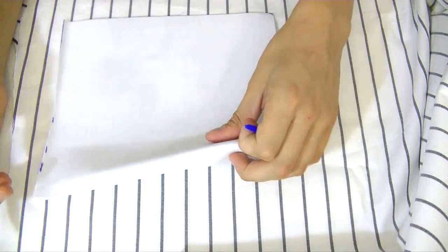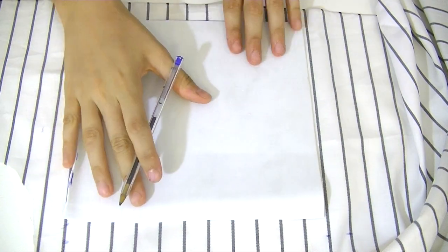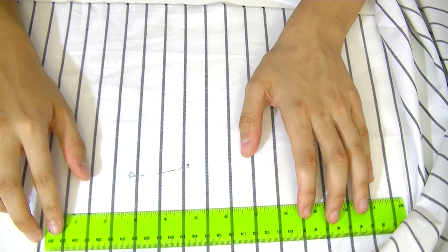We're going to grab a piece of fabric, place the foam square we made before on it, and mark one inch at each side of the square. Then we're going to cut it out.